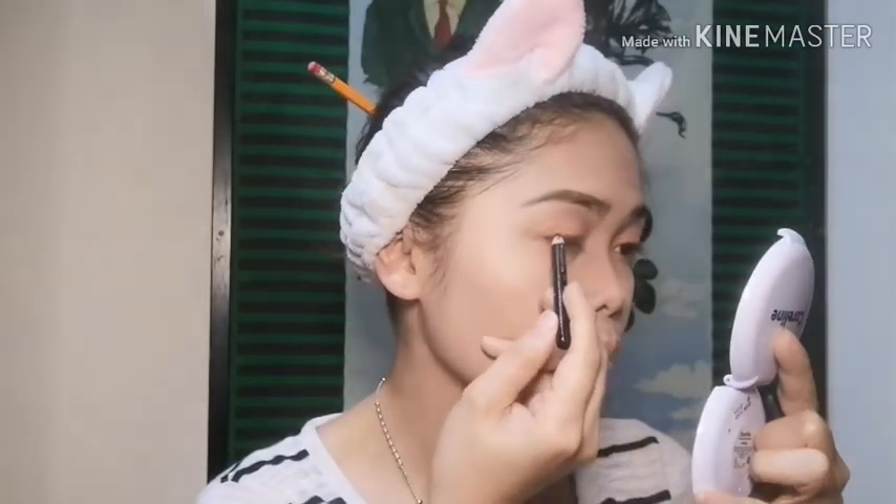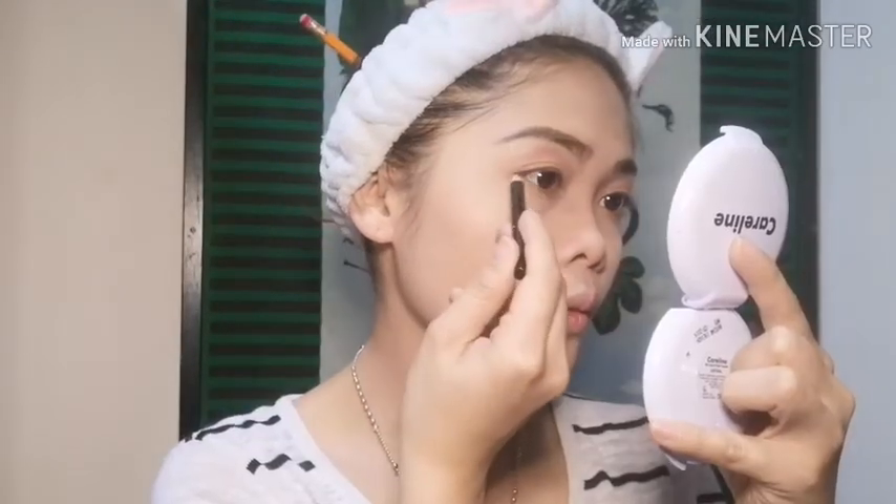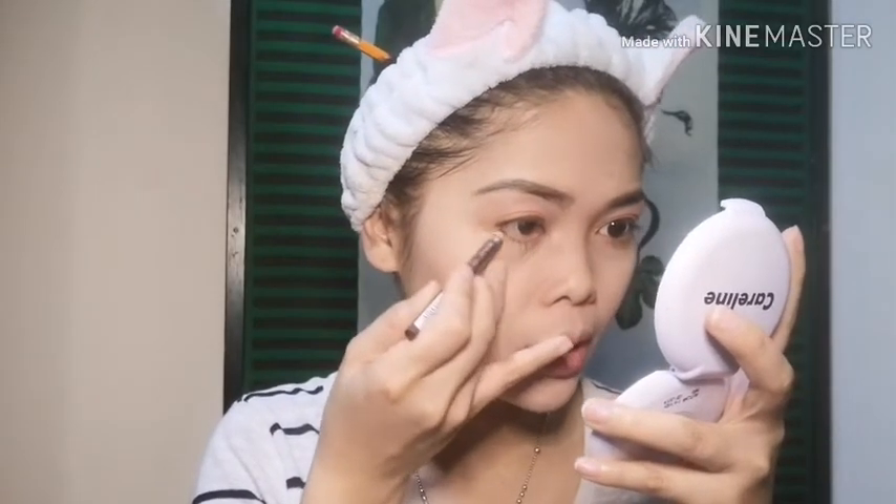Next thing I'm going to do, guys, I'm going to put a little bit of eyeliner here on the top. Because of course, it's just a daylight summer look. I don't know if you're going to go to the beach or to the party. And then here on the bottom of our eyes, I'm going to put this light on.